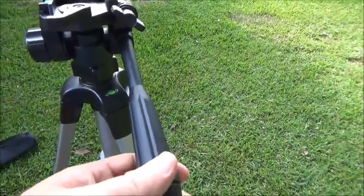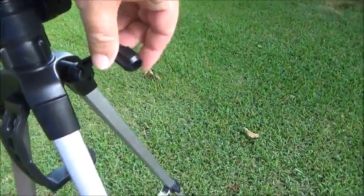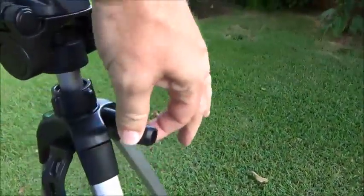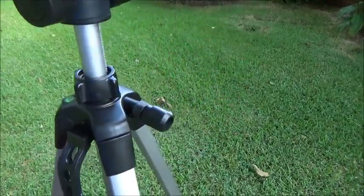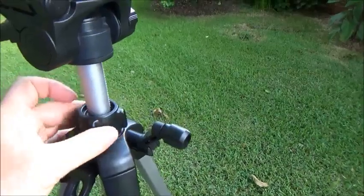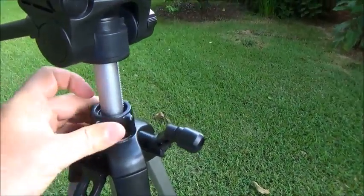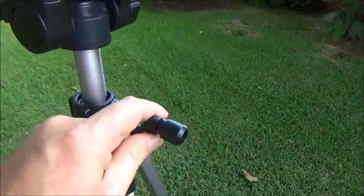Also worth mentioning: on the fine height adjustment, once you make your adjustment you simply tighten this lock ring up and that holds it in place.